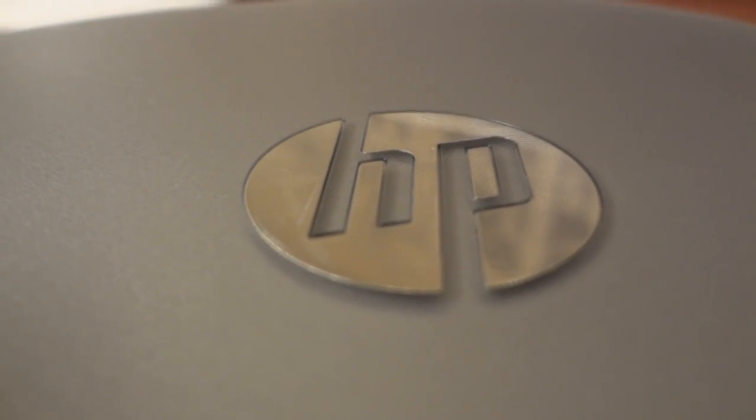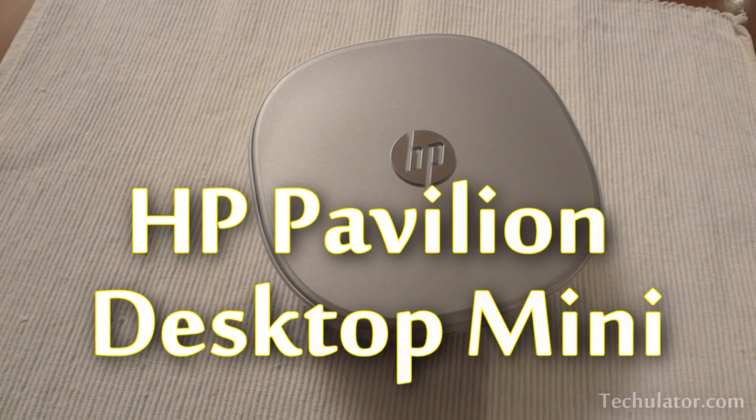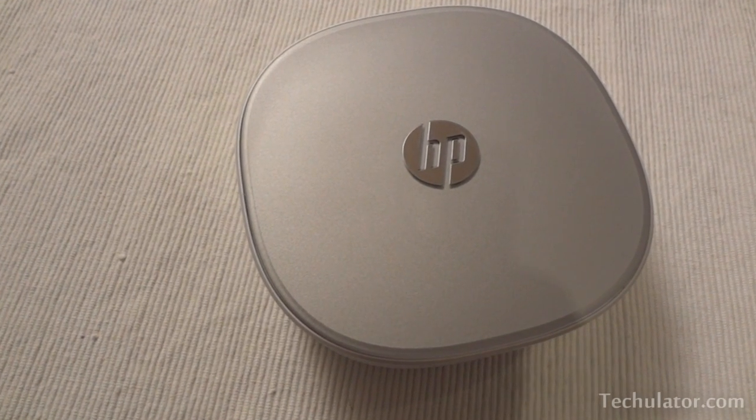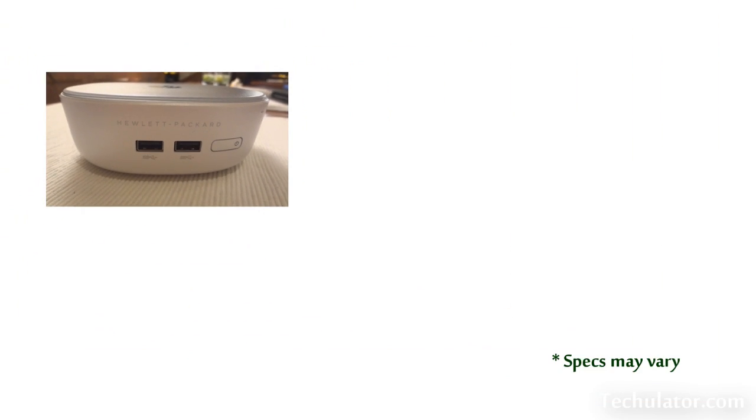What's happening guys, this is Amit from techylator.com and in this video I'm going to show you a little bit of the HP Pavilion Desktop Mini. This device was launched by HP in India yesterday and will pretty soon be available in the market. Let's first go ahead and take a look at its specifications.